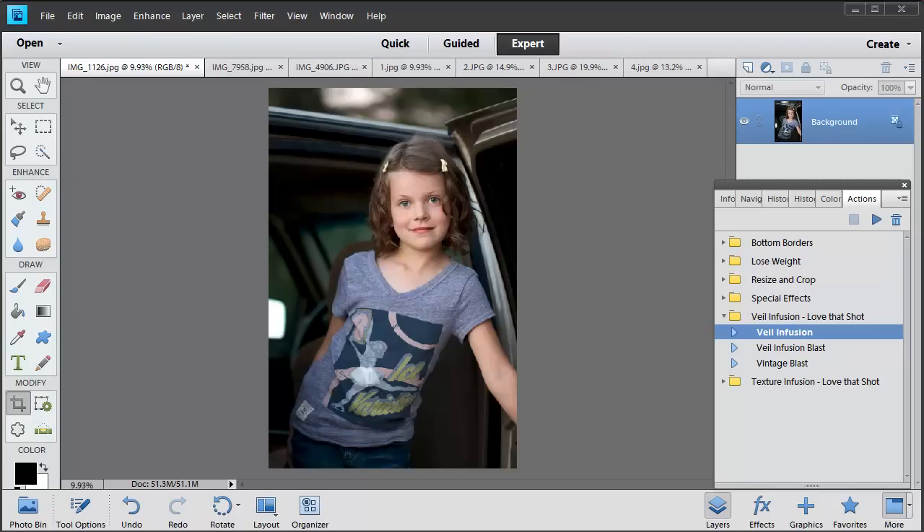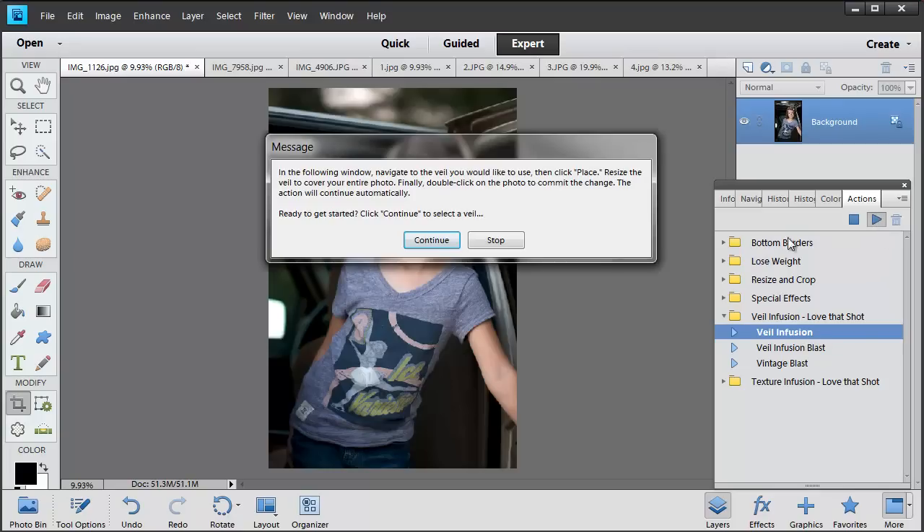I like to think of them as frosting for your photos — the little final touch that adds that bit of wow. I'm going to show you a really simple one where I'm just going to use one photo veil. This particular photo veil is my go-to. I use it on nearly every single one of my photos. I'll start by playing the veil infusion action, which allows you to add the photo veils to your photos really easily.